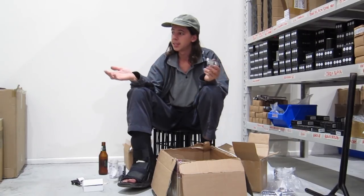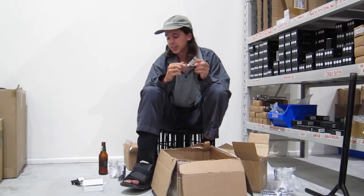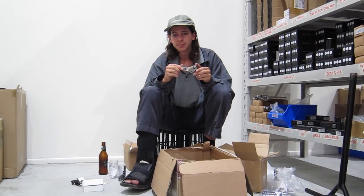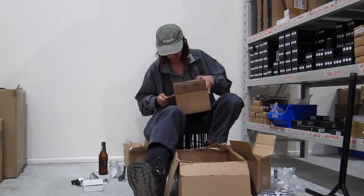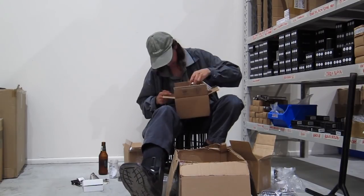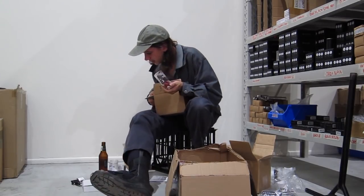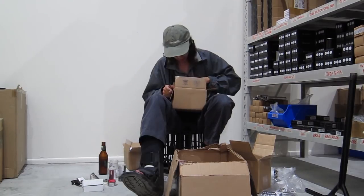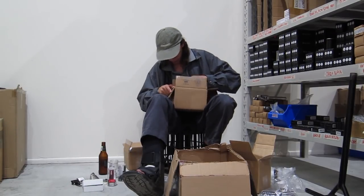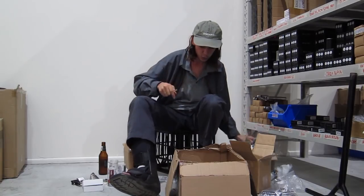That is a service we provide here. They're pretty cool. As well as the spoiler in black and raw, we've got them in red. Looks like that's what this box is filled up with — just some more reds.